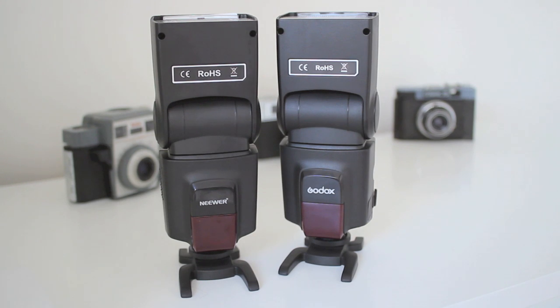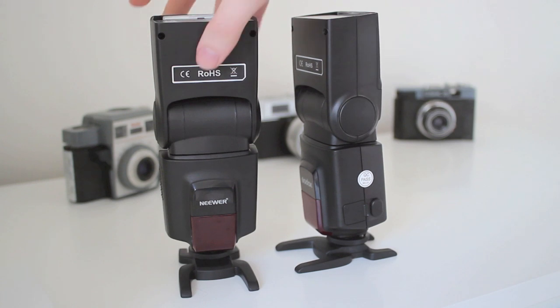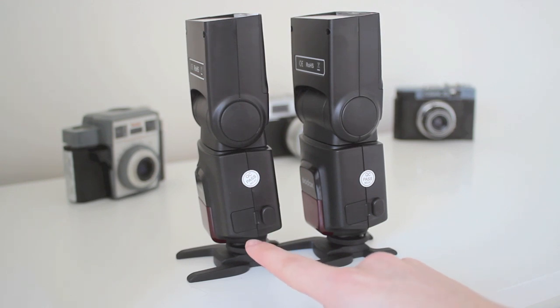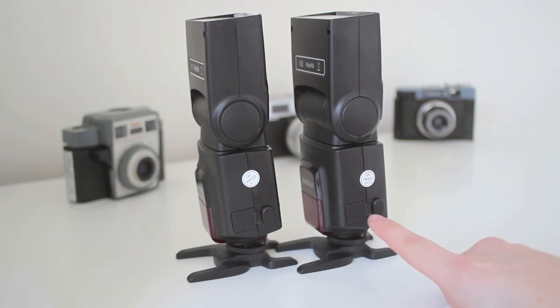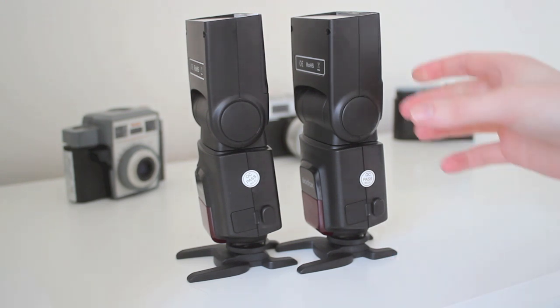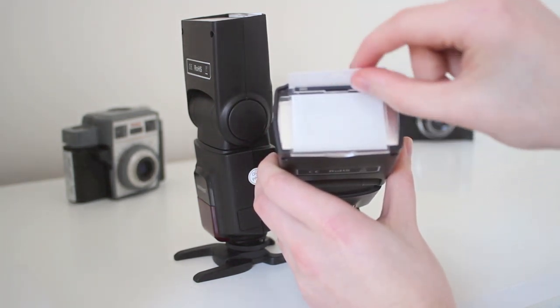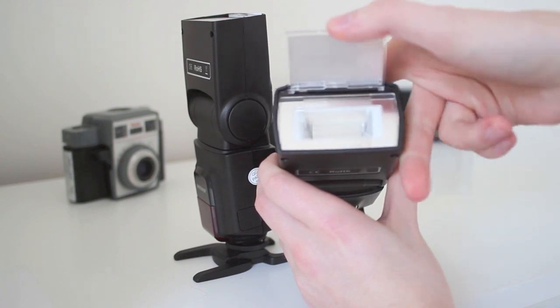I bought the Niwa one about a month ago because I felt the need to have two, and that came with a cold shoe foot but didn't come with an Omnibounce. They both come in practically the same box except one says Niwa and one says Godox. They've both got a PC connect port and they've both got a battery pack supply connection, which makes the recycling time a lot smaller. They've also both got a diffusing panel and a bounce card which slot into the top.